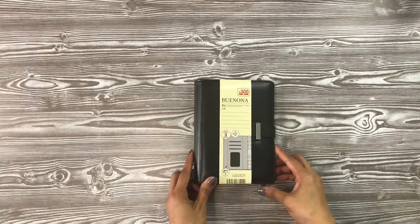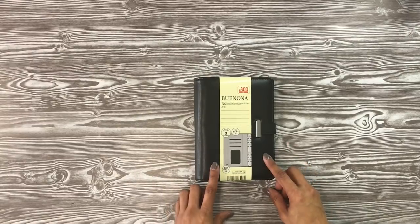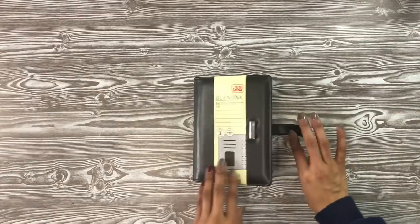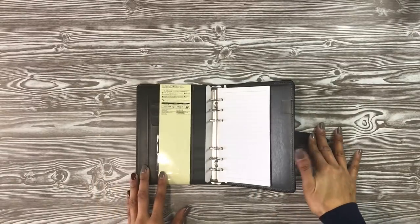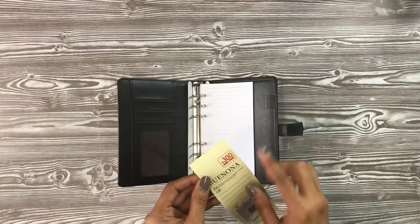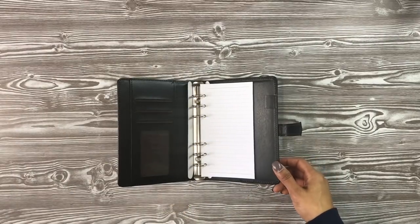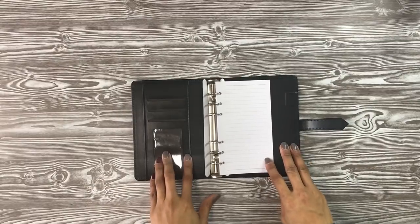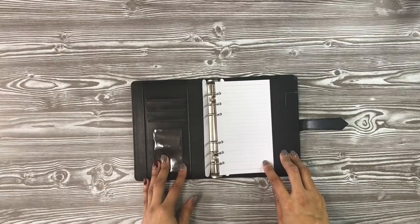The first thing we're going to take a look at in the Daiso planner line is this here — the Buenona planner in the black cover. It's a 30-page organizer binder ring system. It looks like this. Super simple — it does not come with all the fixings inside. This actually cost $4 and I thought it was really cute. I wanted to pick it up mainly because I knew I had pages that could fit this binder from an old Recollections planner binder that I got.